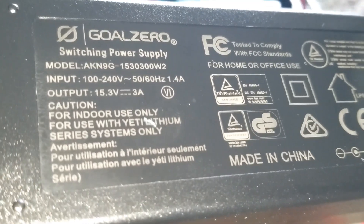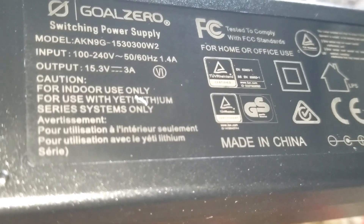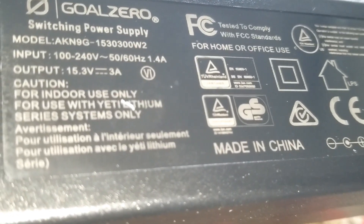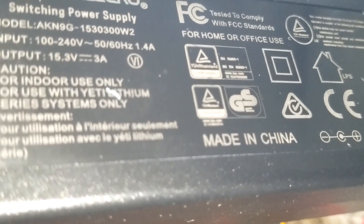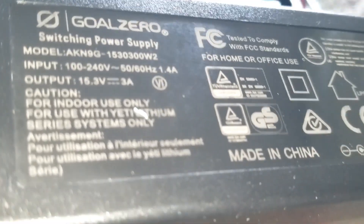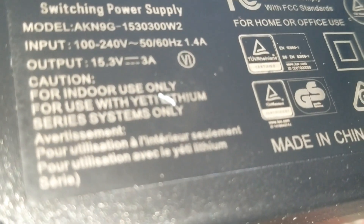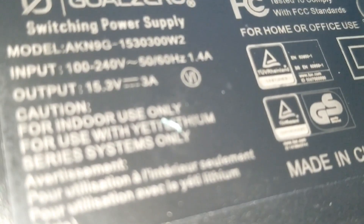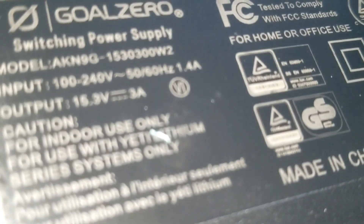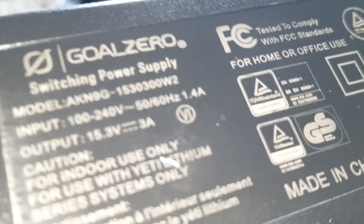The output is 15.3 volts at 3 amps DC, which is a little higher than the battery spec. But these batteries can actually go up to 16.6 volts — I'll put the full specifications in the description below. We're fine because these batteries have a built-in BMS — battery management system — so it's going to cut off and won't overcharge the batteries at all.